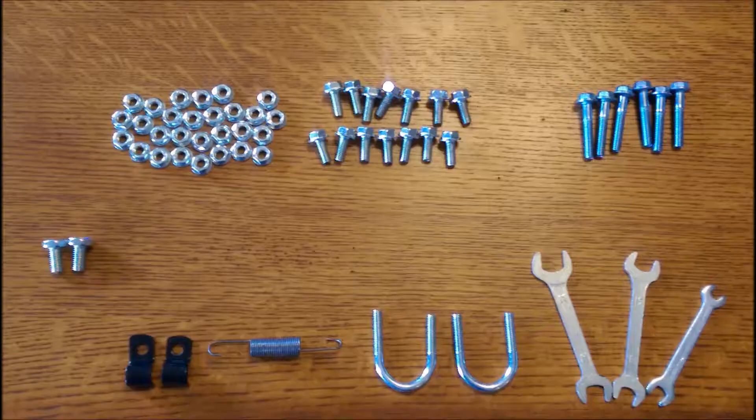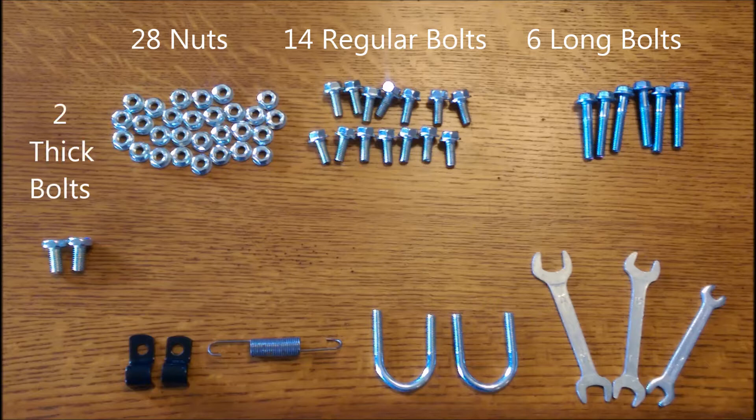This is what you will need: 28 nuts, 14 regular bolts, 6 long bolts, 2 thick bolts, 2 U-clips, 1 spring, 2 U-bolts, and 3 wrenches.